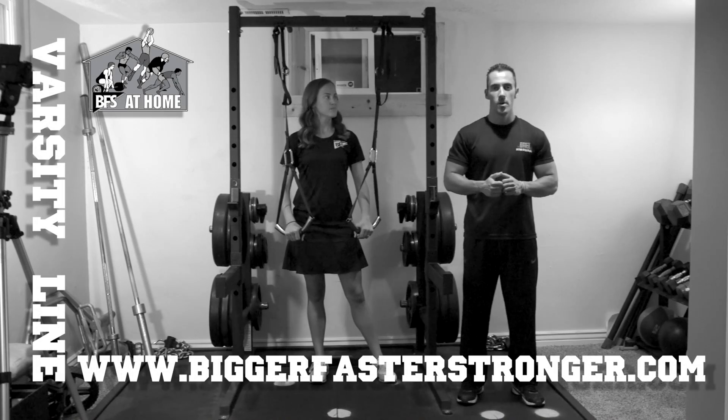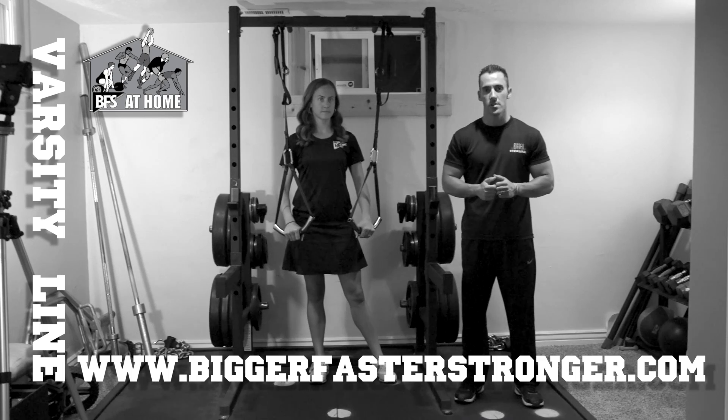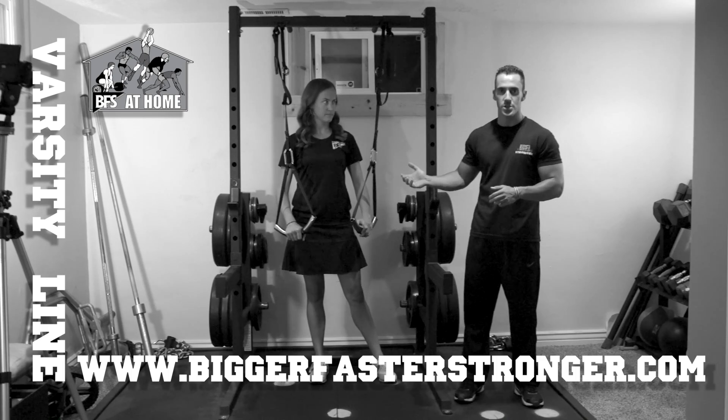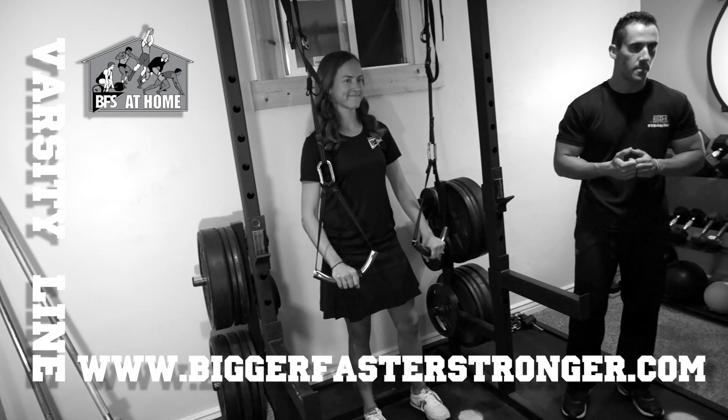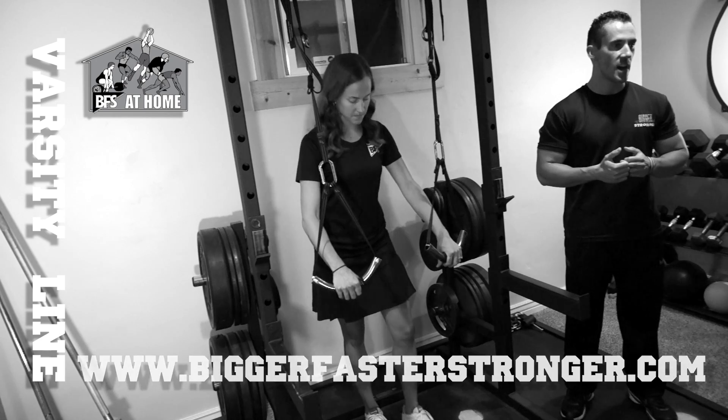We're back at home going through some more movements with the Varsity Half Rack and Platform. We're going to be going to an auxiliary movement with our Suspension Training TrueFit product. We're here with Laura today and we're going to demonstrate how to do a beginner position bench press exercise movement.